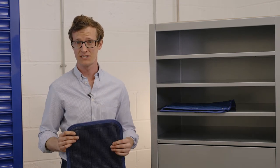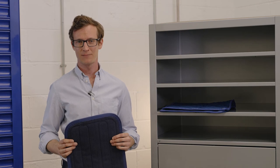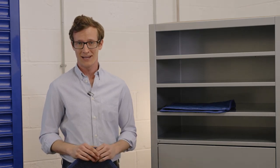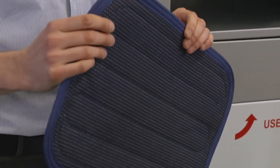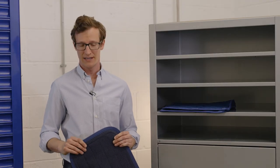Here is our range of absorbent mats. They come in four different sizes, each specifically designed to suit your needs. They are designed as a preventative measure, to be proactively placed in pits or areas where spills are likely to occur. They can be worked upon or used for placing parts on. The stitched edging means there is minimal seepage, which in turn will prevent further unnecessary cleanups.